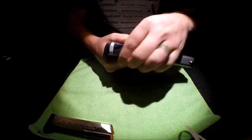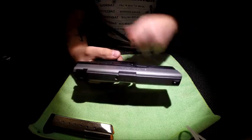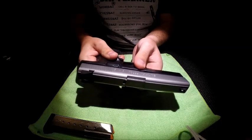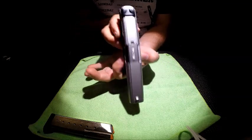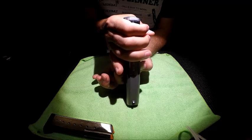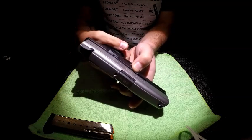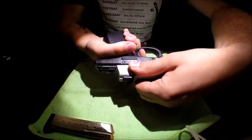First, make sure the firearm is empty — that is always the very first thing you should do anytime you pick up a firearm, whether it's a pistol, rifle, or shotgun. Once it's cleared, on either side you'll see a spring-action lever. Grab both of them, pull them straight down while pulling the slide back slightly — that's all it takes, just a small amount of slide movement. Pull those down, pull the slide back, then hold the top, pull the trigger, and the slide comes right off.